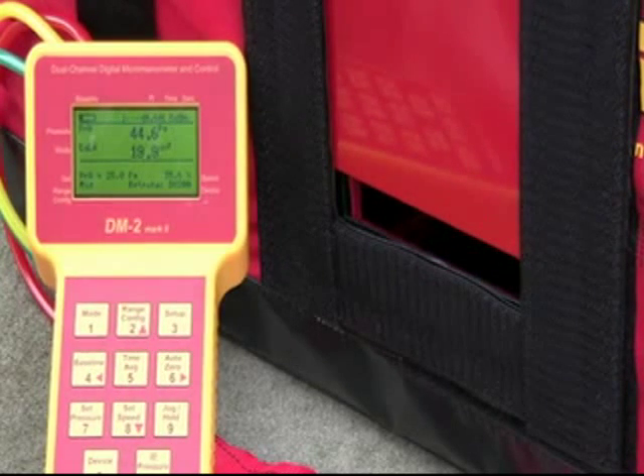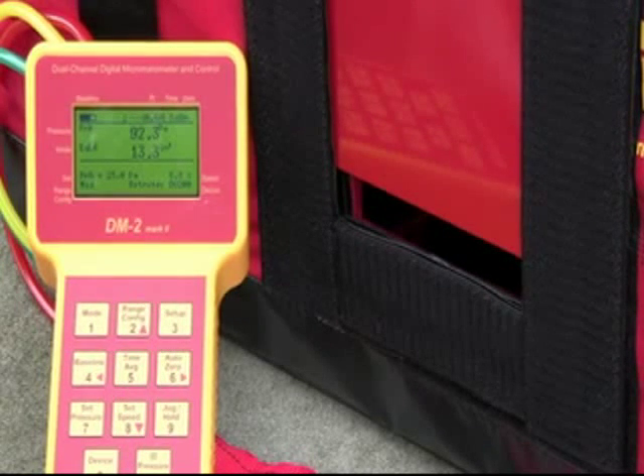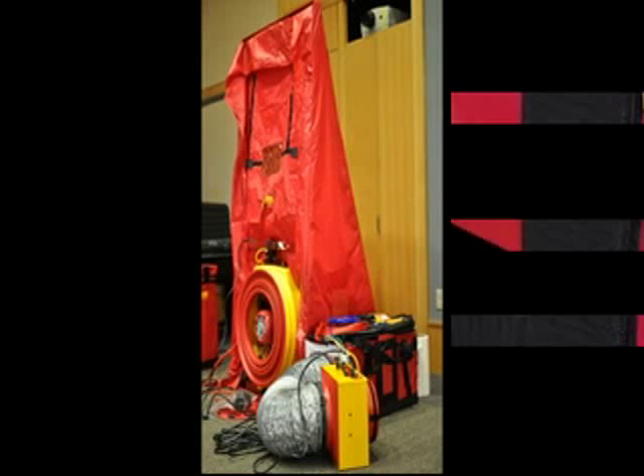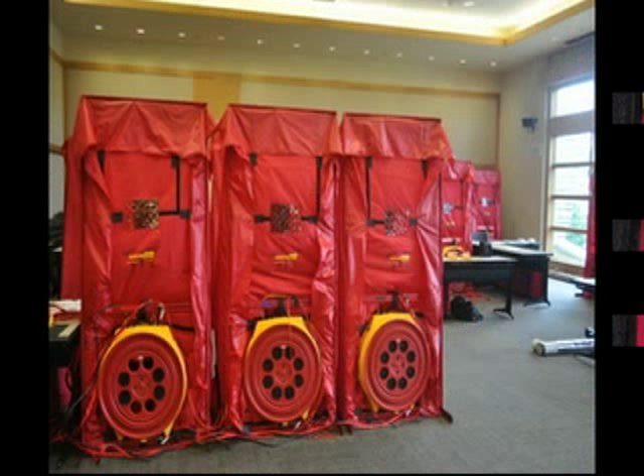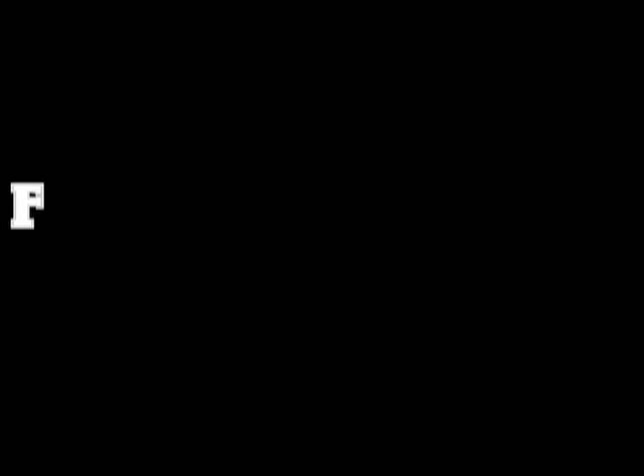The simulators can be used for both residential and commercial door fan and duct testing training. Multi-family scenarios can be simulated by attaching multiple simulators together, as was done in our large building seminar in Seattle. The simulators can be used for the new...